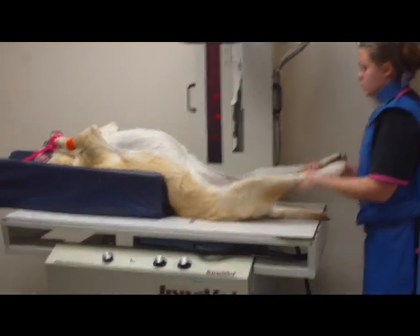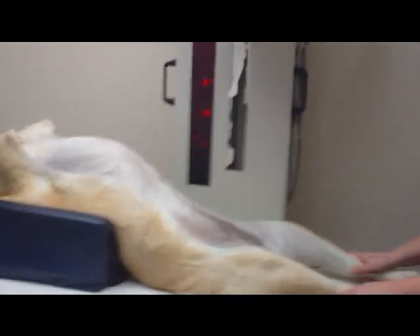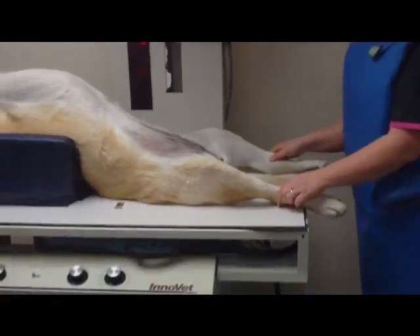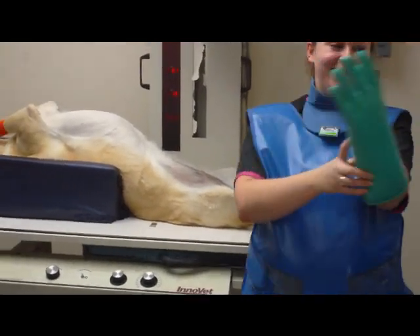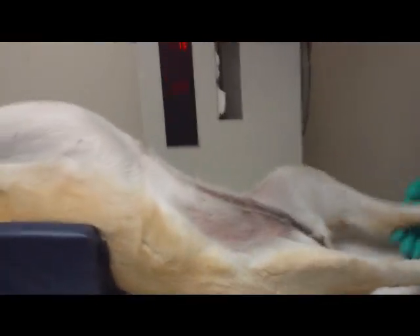I measure her for a VD x-ray and get the mAs and kVp settings for my machine. I extend her hind legs, holding onto the tarsal joint. As I am extending, I rotate the stifle joints inward towards each other. Then, after properly positioning the animal, I shoot the x-ray.